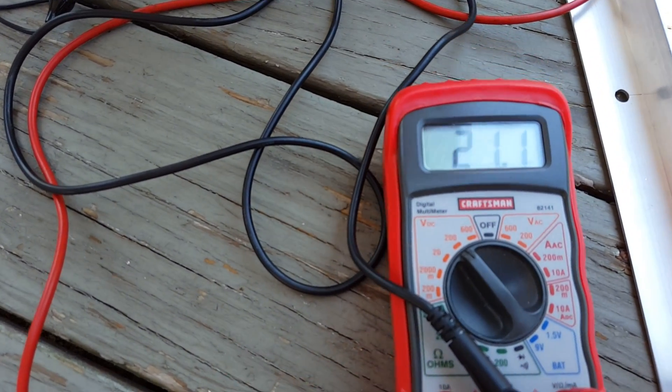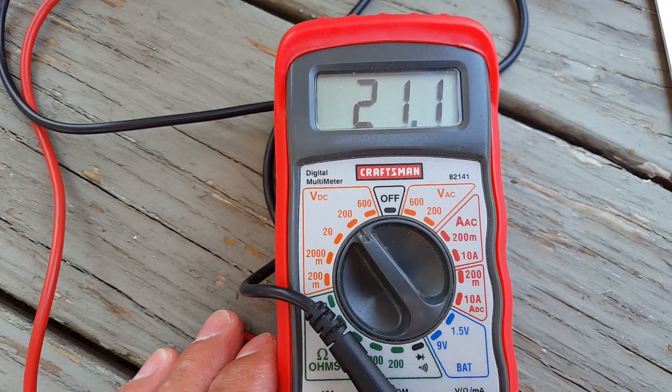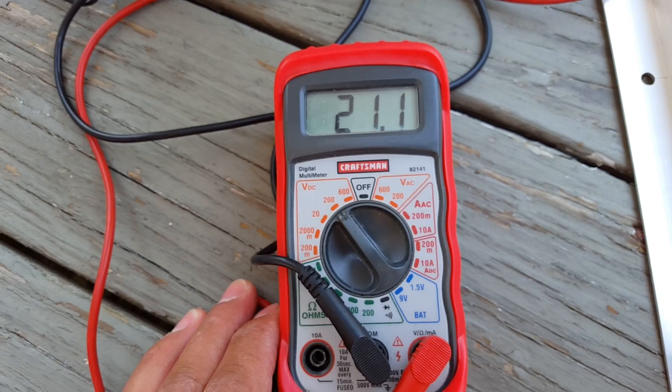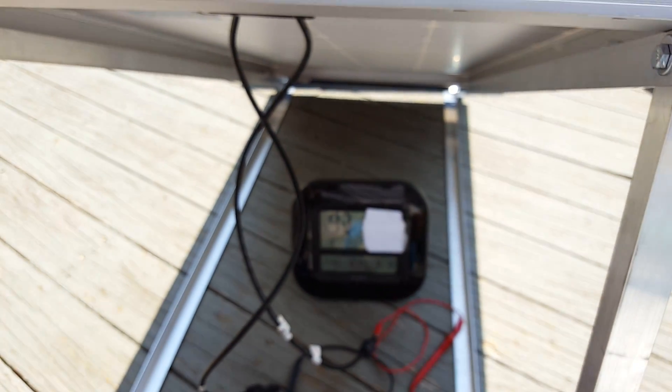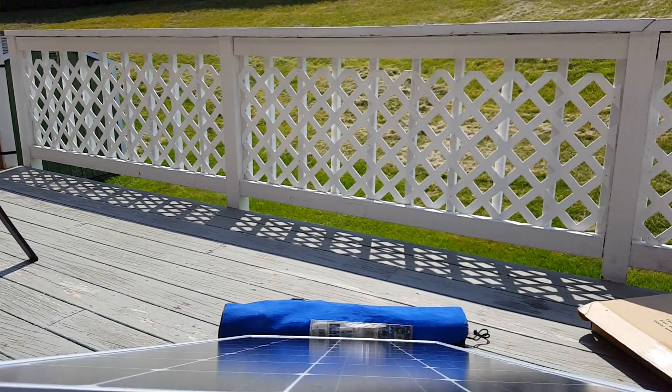We are getting 21.2 volts here — 21.1 volts. And let's take a quick look at what the sun looks like and the position it's in.